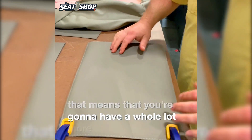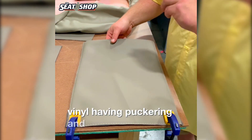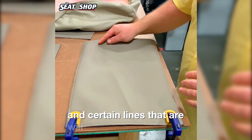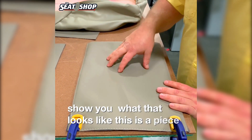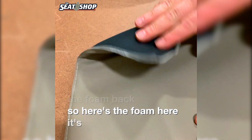So what does that really mean when you go to install it? That means you're going to have a whole lot more problems of the vinyl having puckering and certain lines that will show up in it. Let me show you what that looks like. This is a piece of vinyl — it's just stitched around the outside to the foam back. Here's the foam here and it's just stitched on.